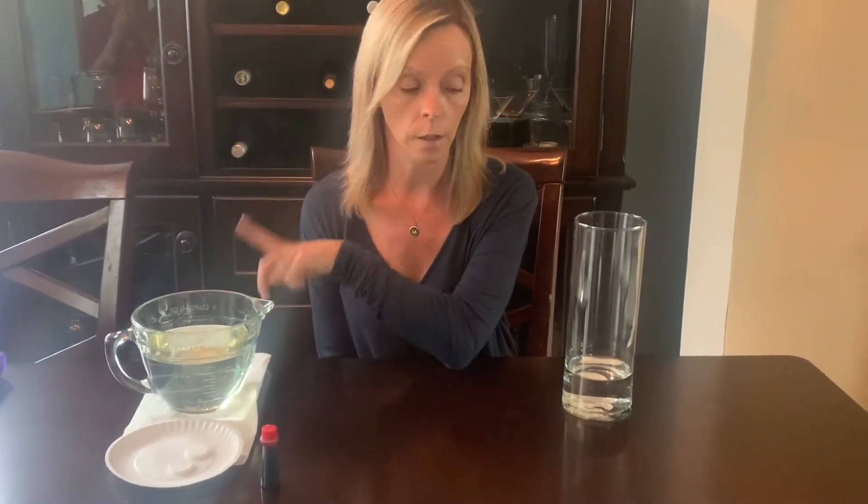Hi friends, today we are going to do a lava lamp experiment. If you want to do it at home, there's only a couple of supplies that you need: a clear glass container, food dye, Alka-Seltzer tablets, oil, and water.